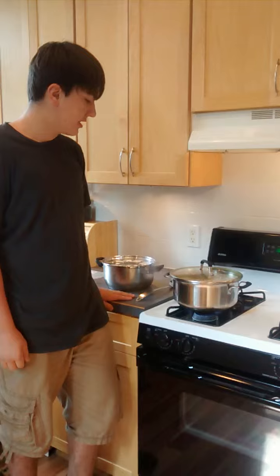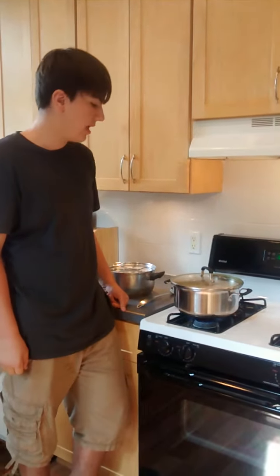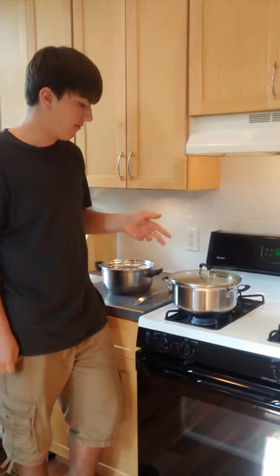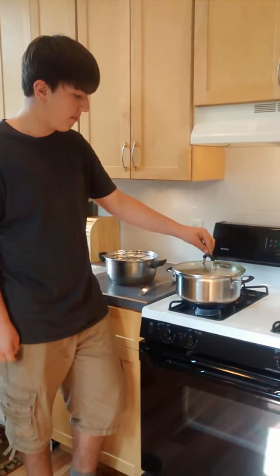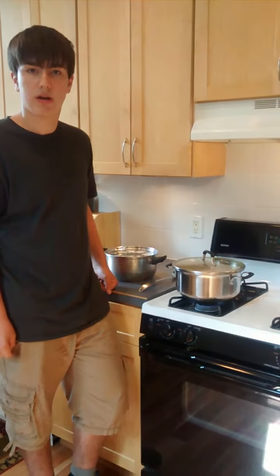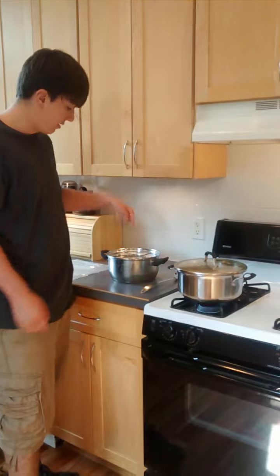Hey guys, Reese Field here. Today we're going to talk about how to freeze carrots. I picked these out of our garden yesterday and I've peeled them, I've washed them, I've peeled them and diced them into little pieces. I've boiled this water and put them in, and they've been boiling for three minutes. When this timer goes off I'm going to take them out.